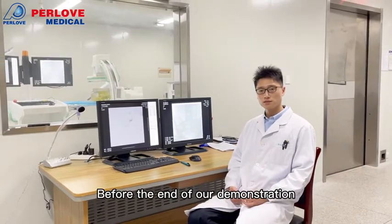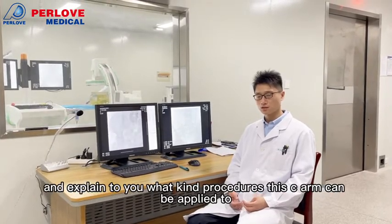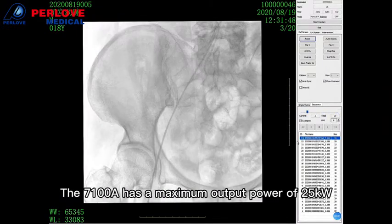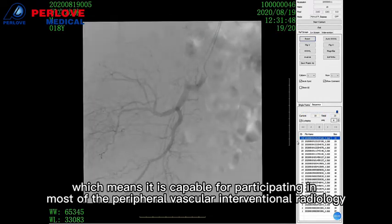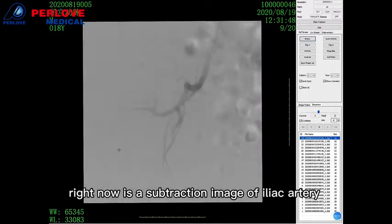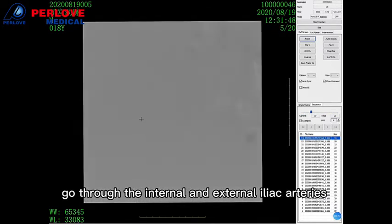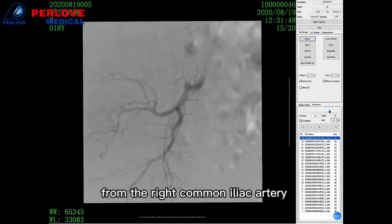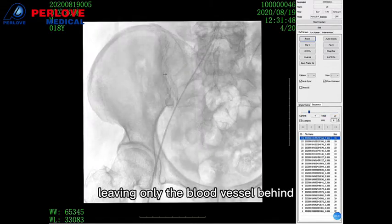Before the end of the demonstration, I'd like to show you some clinical images taken by the CR and explain what kind of procedures the CR can apply to. The PLX-7100 has a maximum output power of 25 kilowatts, making it capable for most peripheral vascular interventional radiology. Here is a subtraction image of the iliac area — you can see the contrast agent going through the internal and external iliac artery from the right common iliac artery. During subtraction, the iliac bone and sacrum disappear, leaving only the blood vessel behind.